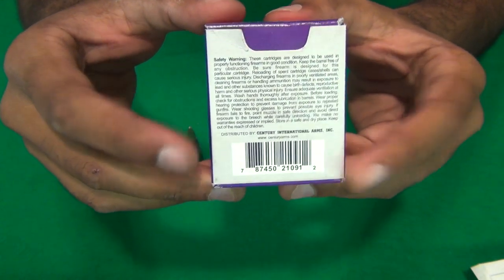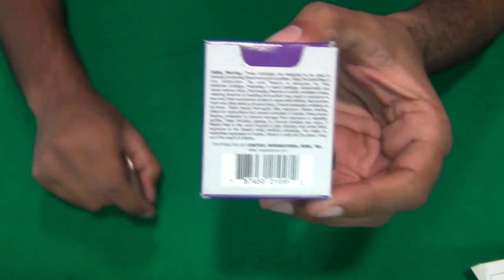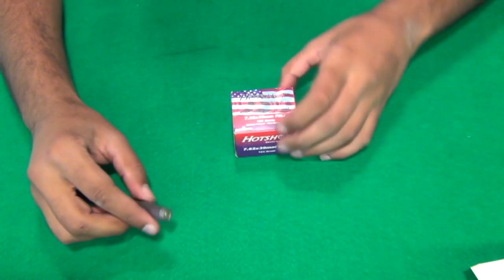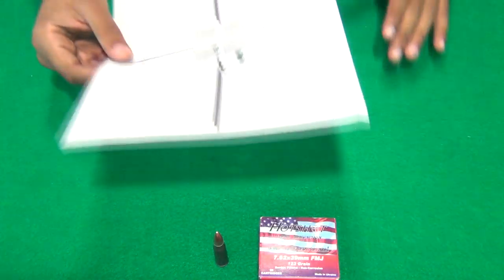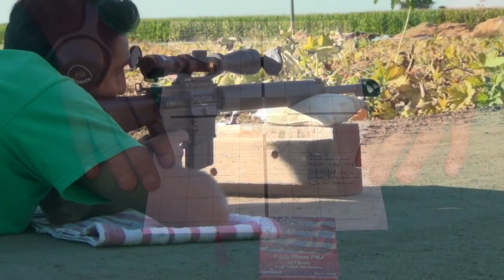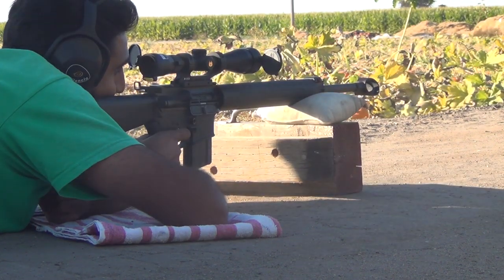Here's something interesting: it is distributed by Century International Arms — not manufactured, and it doesn't say imported but distributed. I thought that was kind of interesting. So let's take a look at the target. This was shot at 100 yards, 80 degrees Fahrenheit, no wind. I have an AR-15 chambered in 7.62x39, and that's what I used to make these shots.